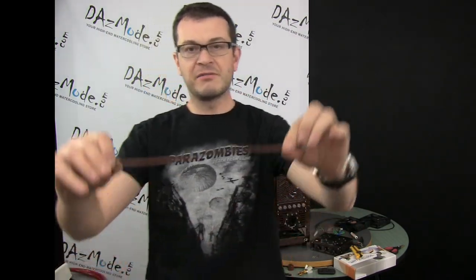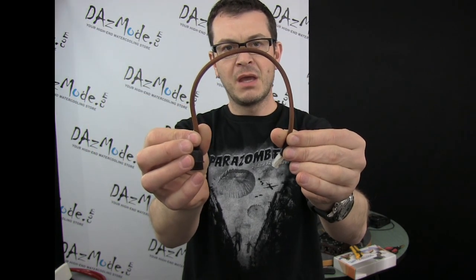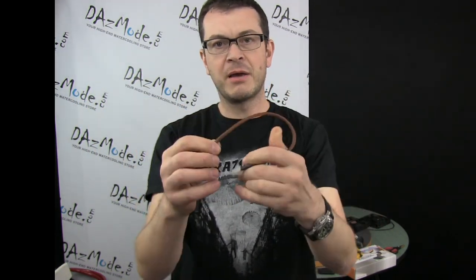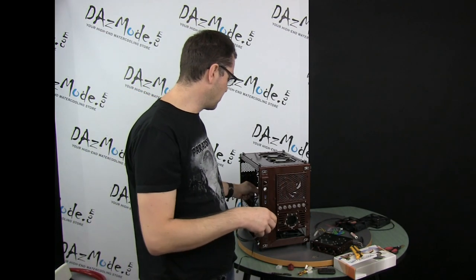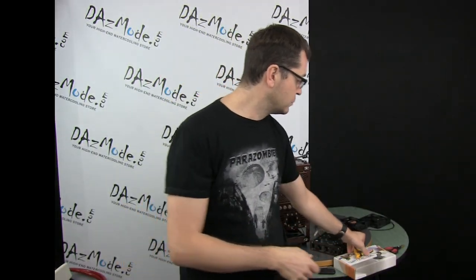I also did a couple of minor sleeving jobs. I have this coffee color sleeving and I sleeved a couple of cables. There's still a bunch of cables that need to be completed, but other than that there's not much progress.